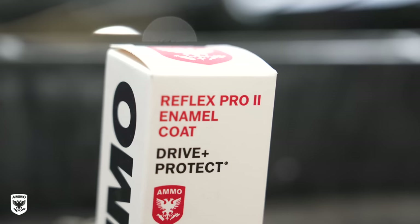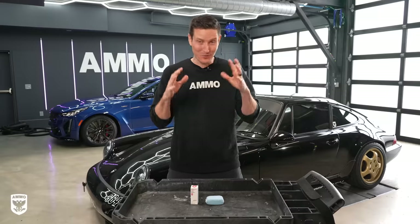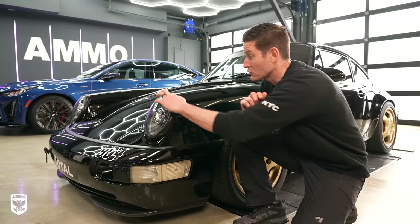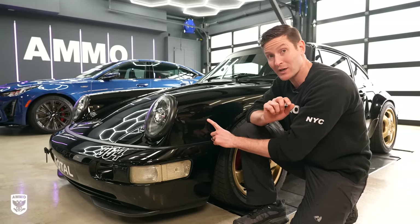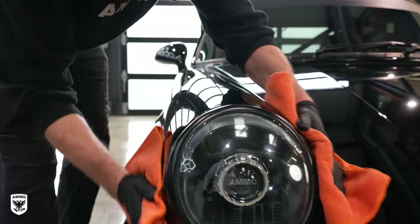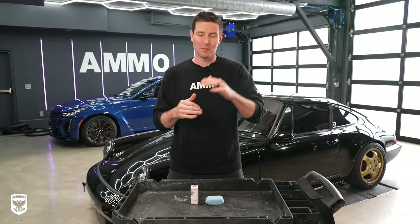Hey guys, in this video we're going to be going over the all-new Ammo Reflex Pro 2. This is the most slick, most hydrophobic, most layerable product I've ever created. I'm really excited about it. We're going to focus on why I created it, how it goes on, and then answer some FAQs at the end. But first we're going to go over the step-by-step process for installing it on a vehicle. The car we're going to be using is the Ammo 964. It's super simple — let me show you how.